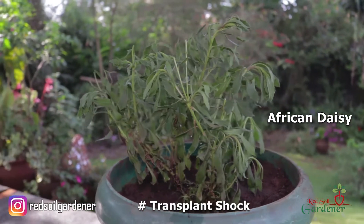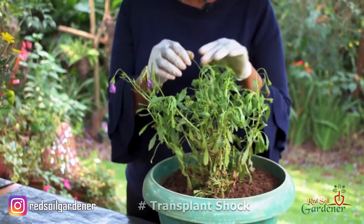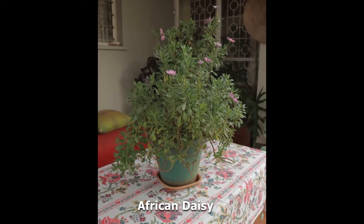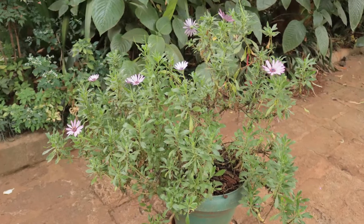This plant — if you remember we did an episode — it had actually been shocked, it was drooping, it looked terrible. Basically I have revived it and it is so big now, this African Daisy. It is a memory for me because I have nurtured it to get to this stage. Transplant shock is actually something you can prevent, and that's what we're talking about today: tips on how to prevent your plant or tree going into transplant shock.